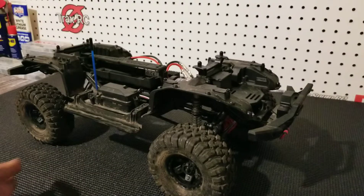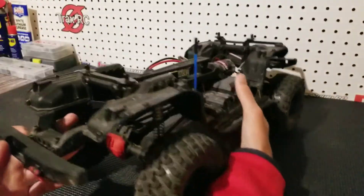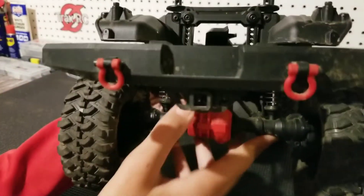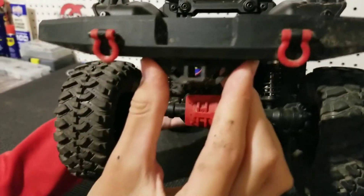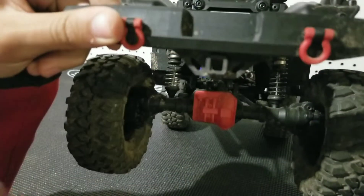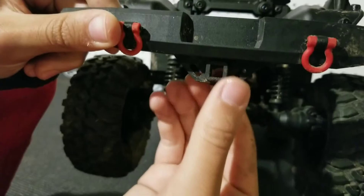There is one more mod for performance on your TRX-4, and that is completely removing the rear hitch on the rear bumper. You can just take a Dremel tool, cut it right off, and it won't get hung up on stuff anymore.